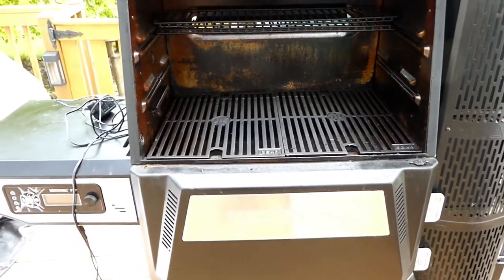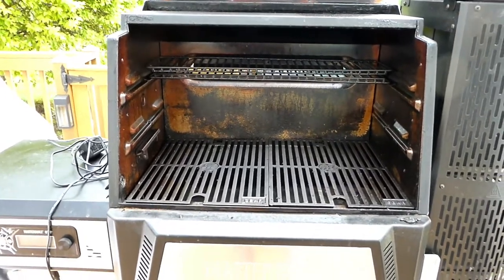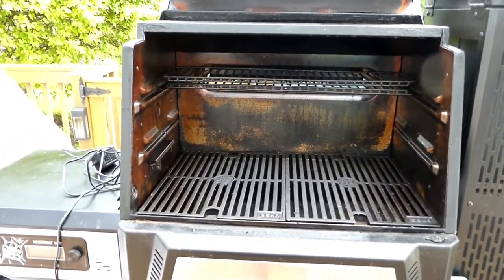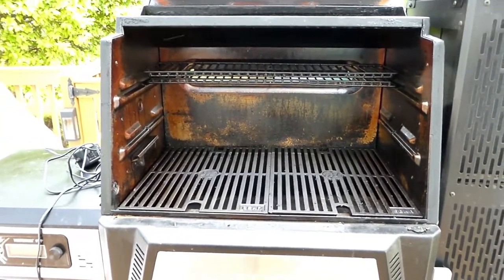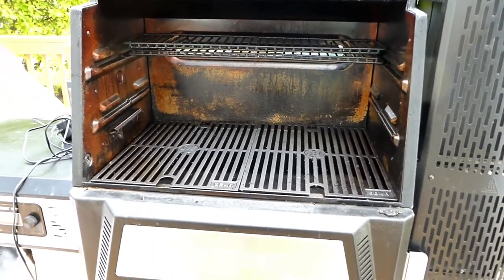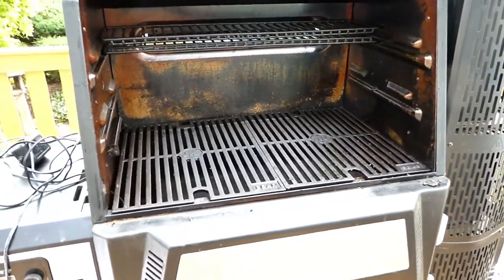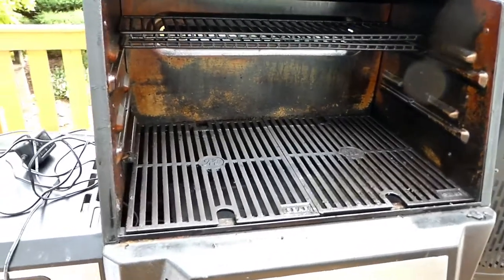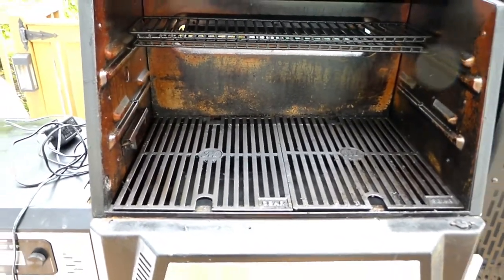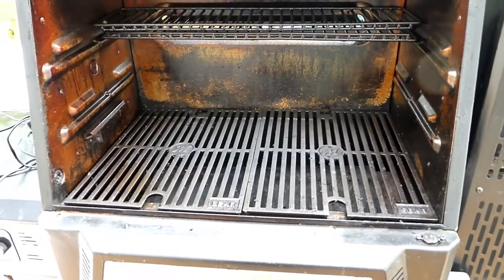Unlike a regular grill, you don't have a way of snuffing out a flare-up quickly or moving the meat to a cooler area. On a regular grill you have separate burners — you keep one side cold or shut off and the other side hot so you can move food around. That's what happened during my last flare-up; I had the chicken thighs in there.